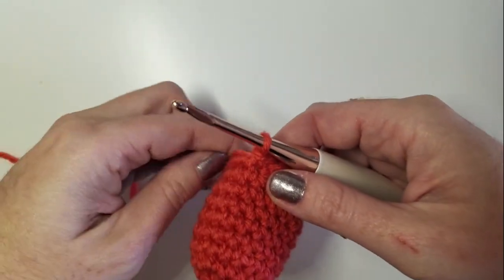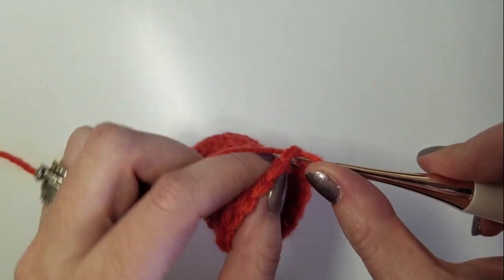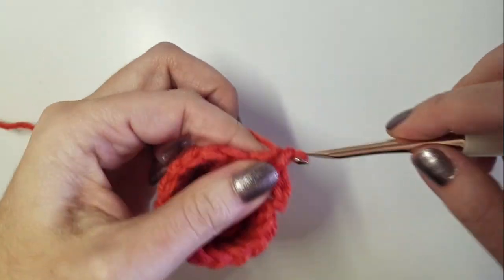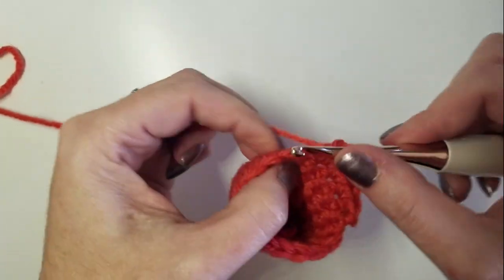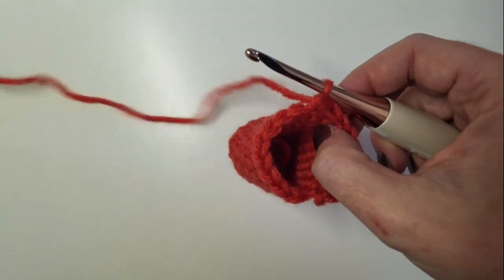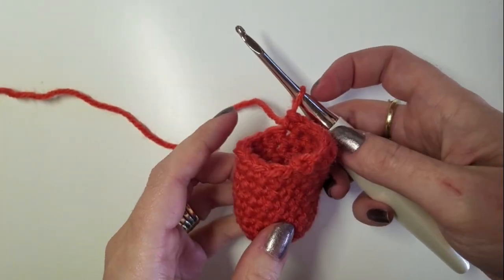In order to do that, you turn your work — don't chain here so that this step has as little bulk as possible — and we're going to work halfway around. In this case, eight stitches: four, five, six, seven, and eight. That leaves eight stitches, the other half of our tube, open and unworked.